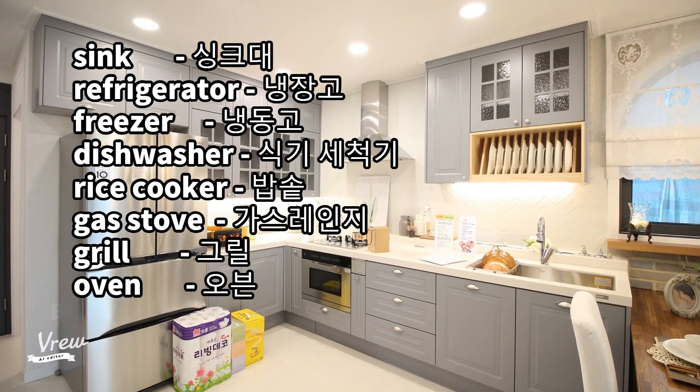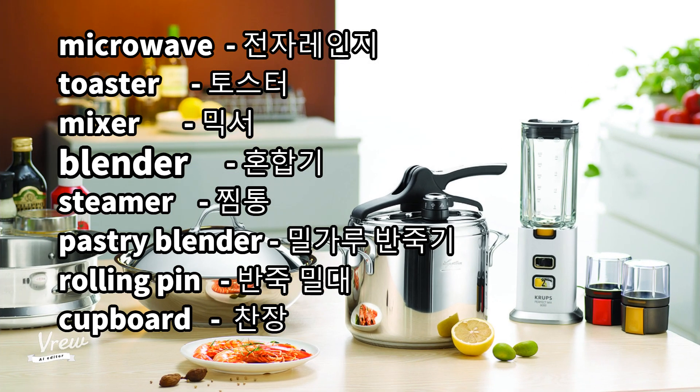Sink, refrigerator, freezer, dishwasher, rice cooker, gas stove, grill oven, microwave, toaster, mixer, blender, steamer, pastry blender, rolling pin, cupboard.